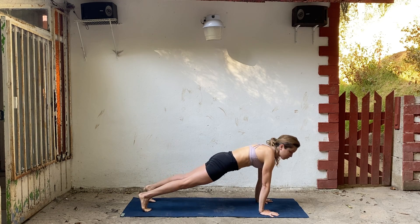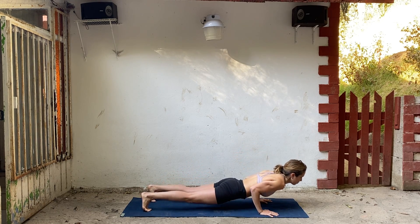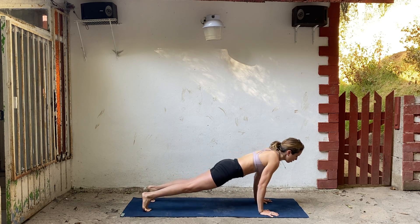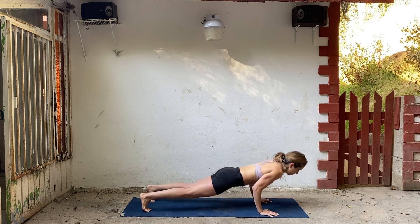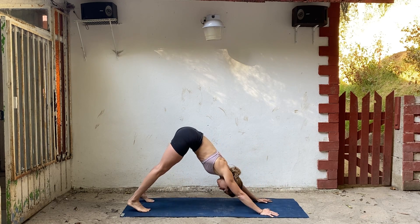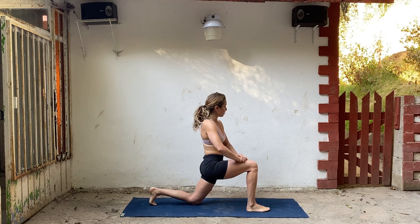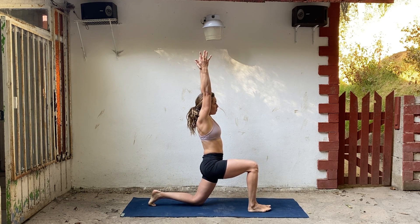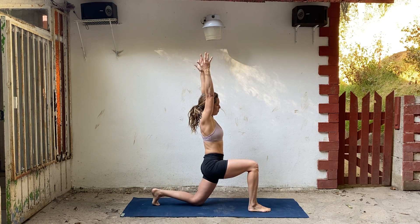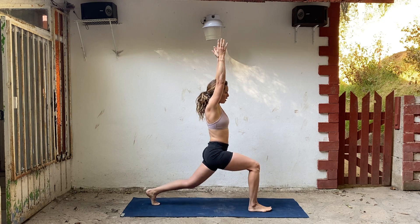Rock forward a little so your chest goes forward. Let's do three chaturanga push-ups. Lower halfway — straighten. Lower — straighten. Lower — straighten. Step your right foot forward. Drop your back knee, bring your hands onto your thigh. Shoulders drop, take your arms straight up. Reach, get really long. Start to curl your back toes and straighten that left leg. Twist to the right, open your arms.